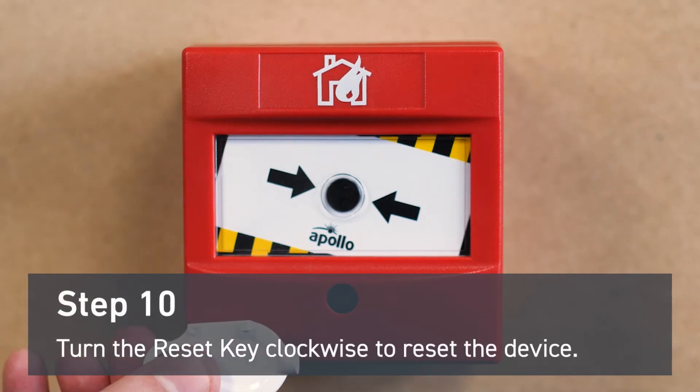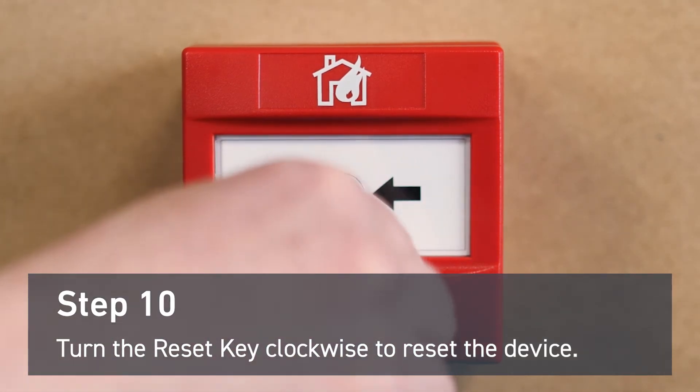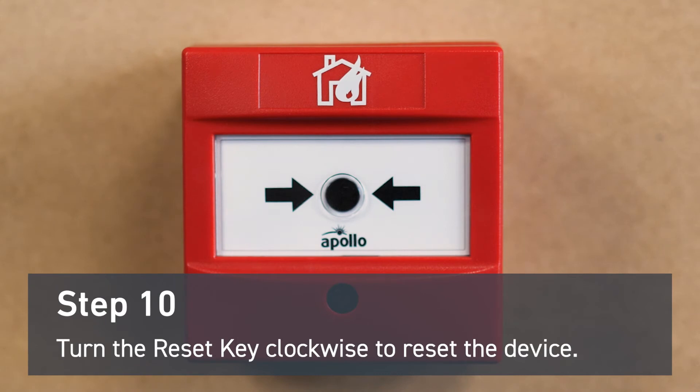To reset the device, you'll need a reset key. Insert it into the slot and turn clockwise. The mechanism will turn back into place and the device will reset.